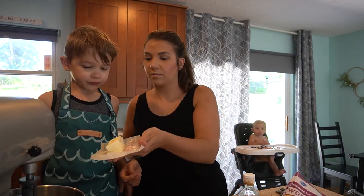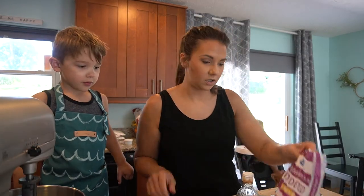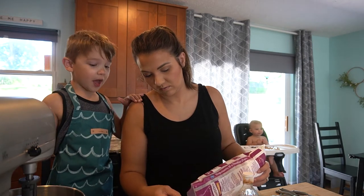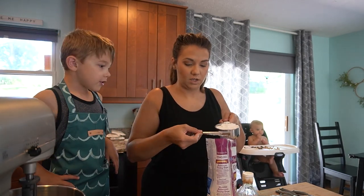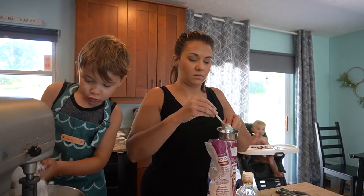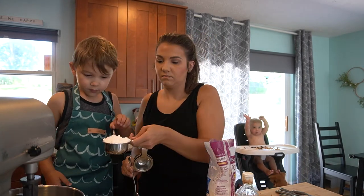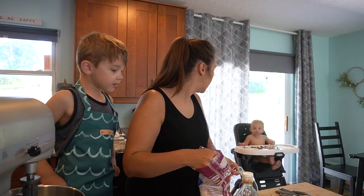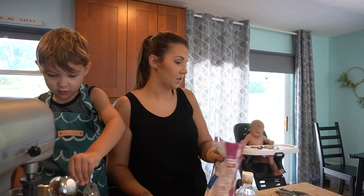Okay, we're going to make the frosting. We put the butter in and then we need powdered sugar — that's how we make donuts too, with the powdered sugar. Can you tell me when to put it in? You're scraping it off and making a mess, but that's okay because we can clean it up. Pour it in — perfect. We made a little mess but that's okay, we can clean it up.